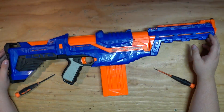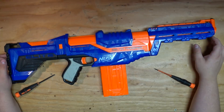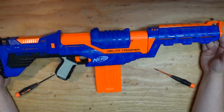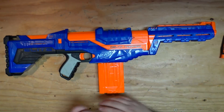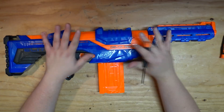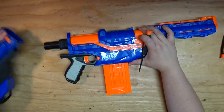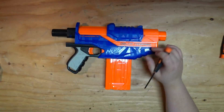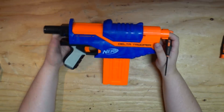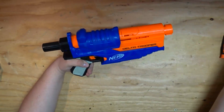Welcome to Mod Potential, where we take a look at the blaster in front of us to see exactly what it's capable of doing, usually with new ones because it's relatively unknown. This blaster, the Delta Trooper, does appear to be pretty much a Nerf Tri-Strike reshell, in a sense. There are changes, but I wonder how it's going to do.